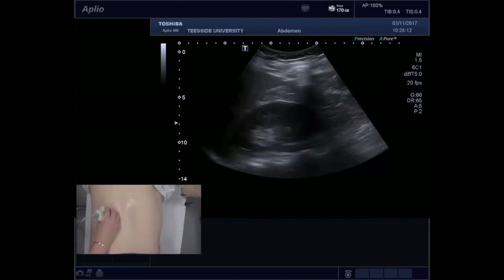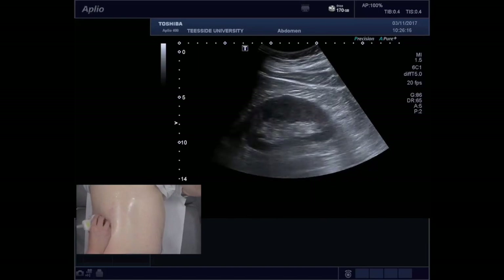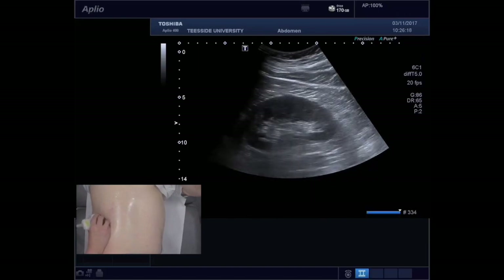Do exactly the same thing with the patient in the right anterior oblique position. As you can see here, we are actually getting a slightly nicer view. We can see the cortex of the kidney, the medullary pyramids, and the medulla.